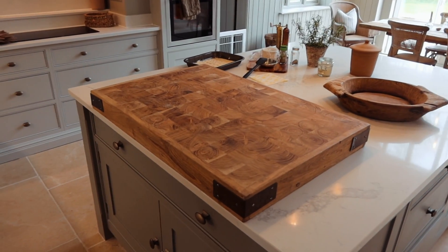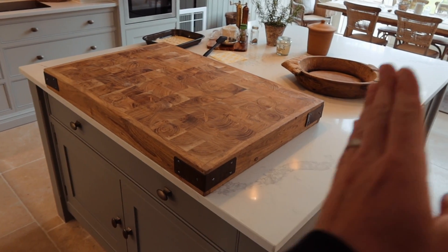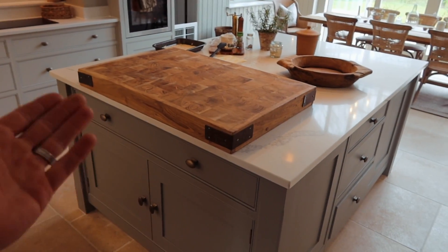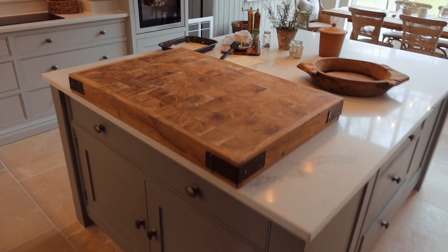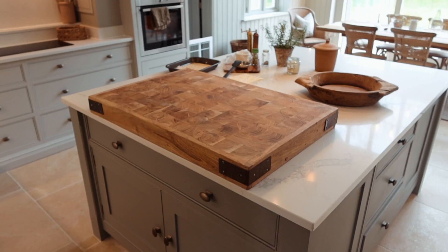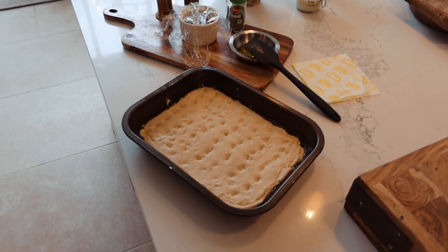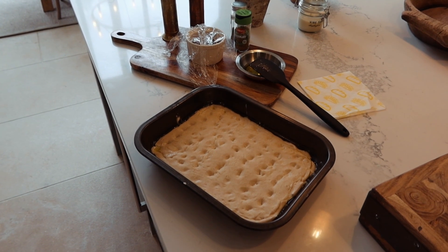I've just come back in and dropped the butcher's block onto the center island. We were saying how lovely it would be if it were the full length and we sunk it in — it's very functional as a chopping board. It's so heavy we're never going to be moving it. Love the colors, it works really nicely. It's going to be really convenient when we're cooking. Now I need to get the focaccia in the oven and then load the car for the driving range.